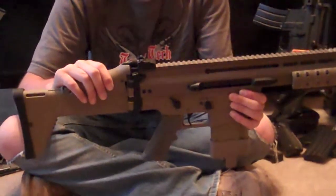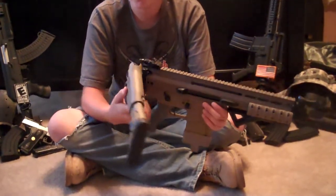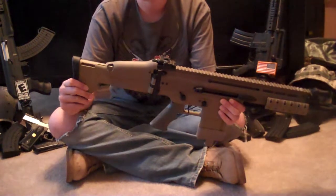The stock on here has an adjustable cheek rest in three positions. It came in the all-the-way-up position. It does fold, and it also extends.